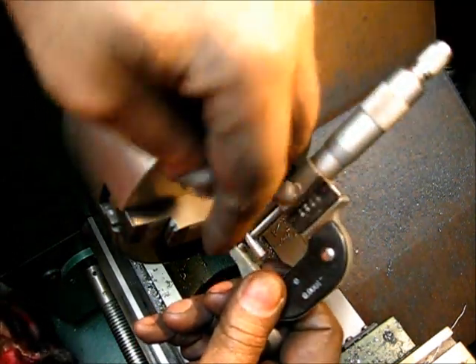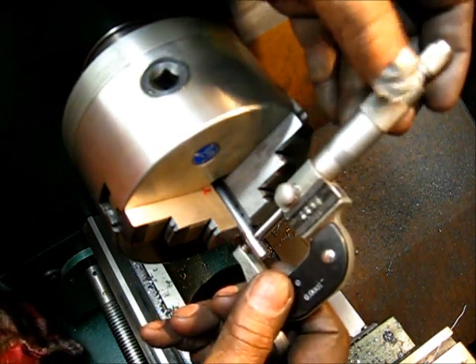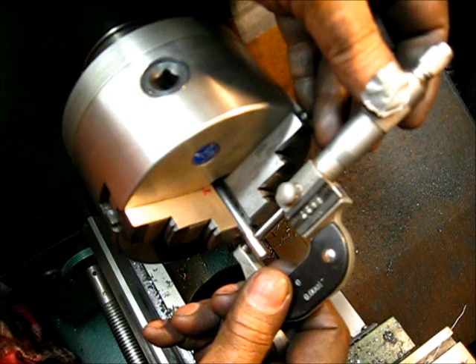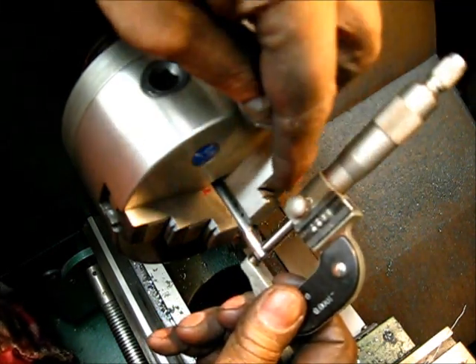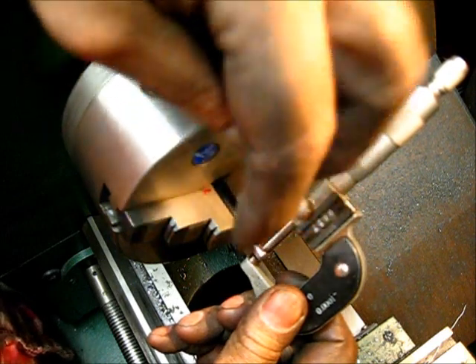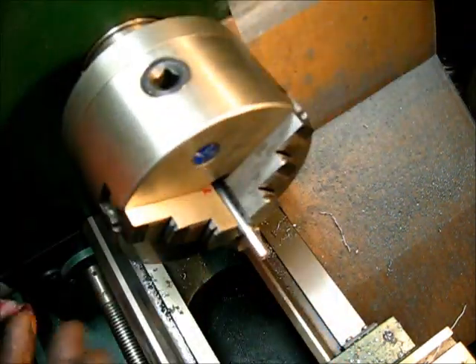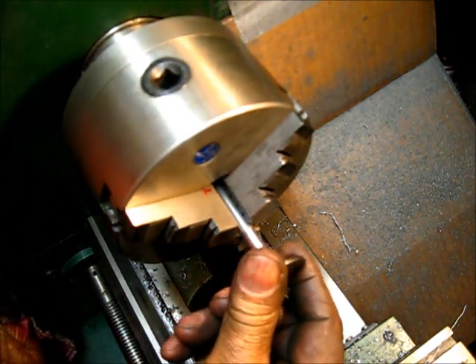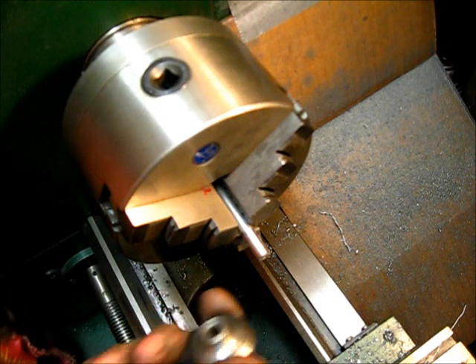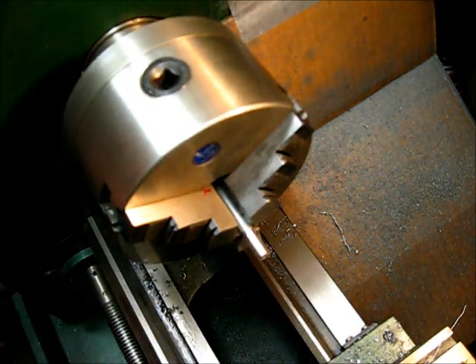To see if we've got a spring-out, the measurement is 270 close to the chuck, and out here on the end it's 270 and something. I'm going to say it's 270 — pretty close. Going by that measurement, let's do the math on it.